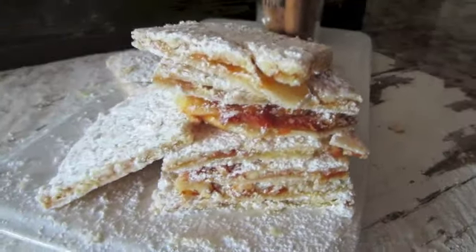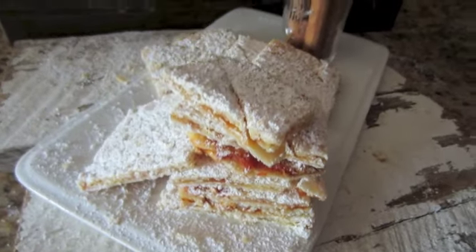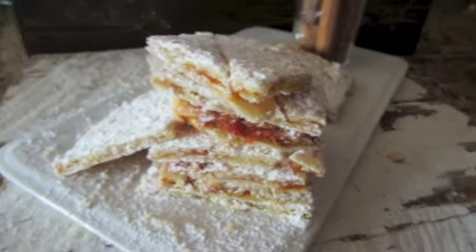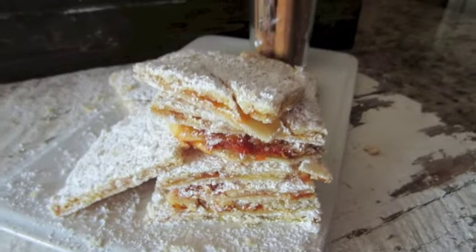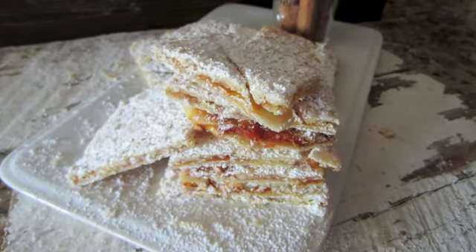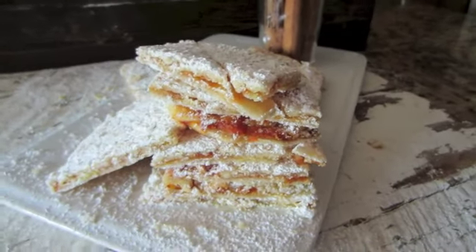All I did while the camera was off is cut them into squares and sprinkle some powdered sugar on them. This is the end result of the blog pictures that you'll see up on the site. It doesn't look like much now but I think the pictures turned out really good and it is tasty. I hope you guys give it a try — let me know what you think and if you have any ideas for it, I'd love to hear it. See you next time, bye!